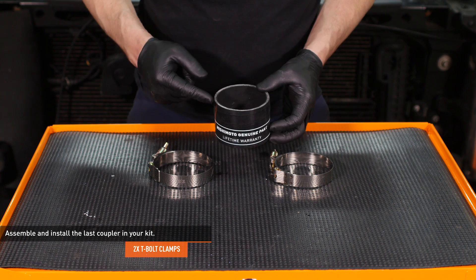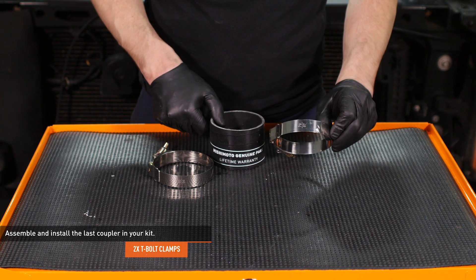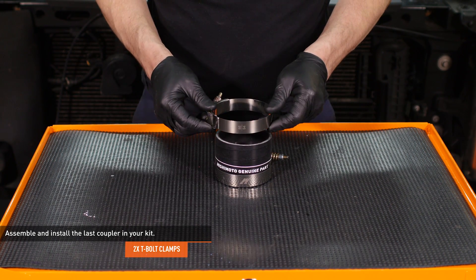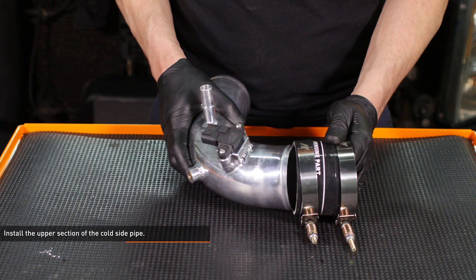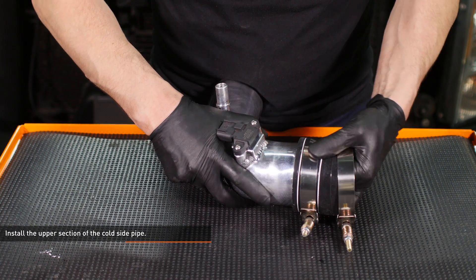Locate the last coupler in your kit. One side of this coupler is larger than the other. The wider end gets an 86 to 94 millimeter clamp while the smaller end gets a 79 to 87 millimeter clamp. Attach the smaller end of the coupler to the upper section of the cold side pipe and slide it all the way on.